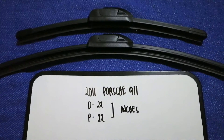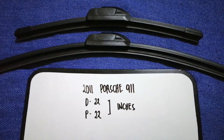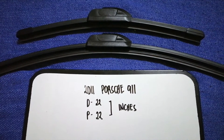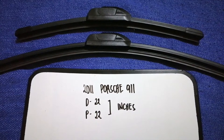Just check the video description and I will try to leave the info there as well. The wiper blade replacement size for the 2011 Porsche 911 is 22 inches for the driver's side and 22 inches for the passenger side.